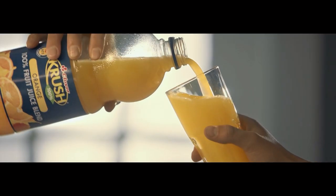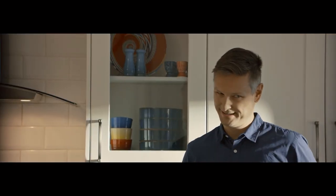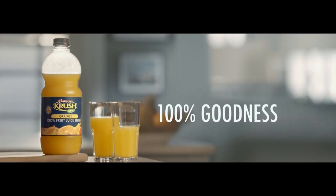Morning boy! How's it, dad? How's the exams going? A hundred percent? A hundred percent what? A hundred percent Crush! A hundred percent fruit. A hundred percent goodness.